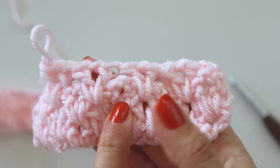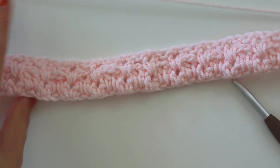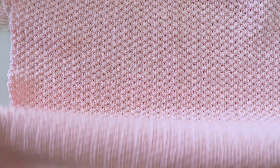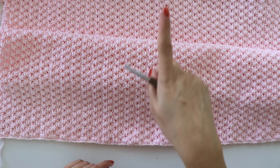When I finish I will give you the measurements. I made my blanket — it's 30 inches long and 30 inches wide. It's a square.